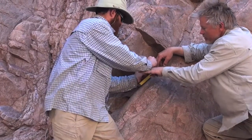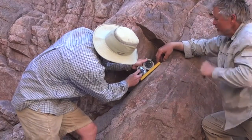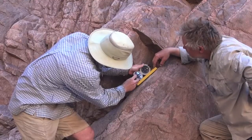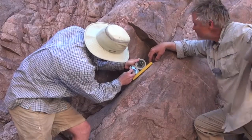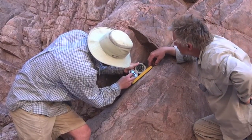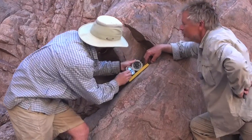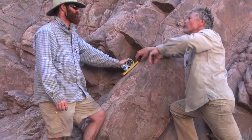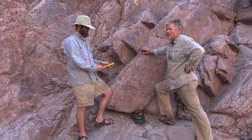Now we need to find the amount of the dip. The dip direction is the direction a marble would roll down the plane, or a water droplet would flow. With the clinometer on the Brunton, we can measure the angle of dip — it has to be perpendicular to the horizontal line, which we call the strike. Maximum dip is 38 degrees. So we have 078, 38 to the north. And that's the orientation of this plane — we're going to call my mom and let her know.